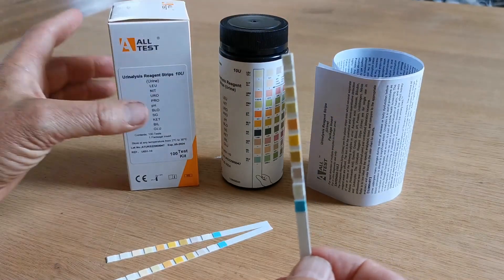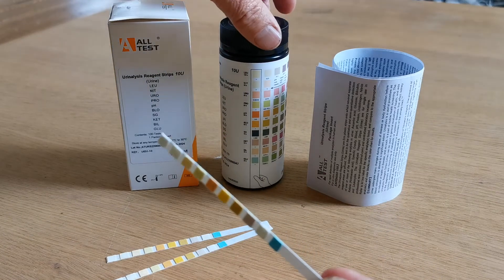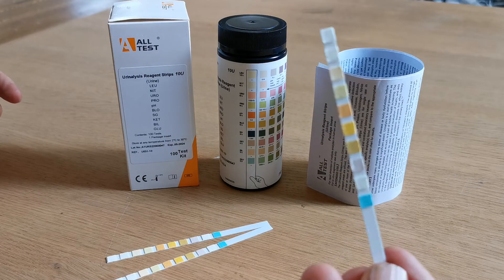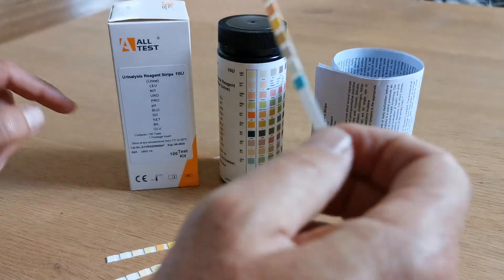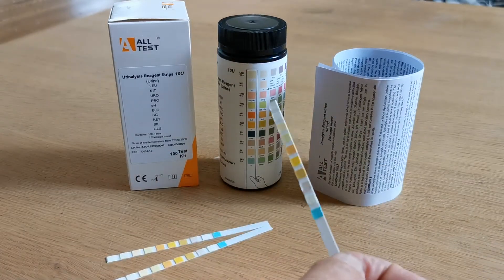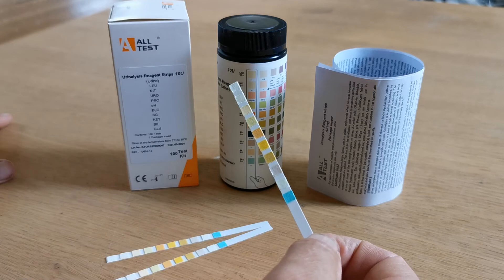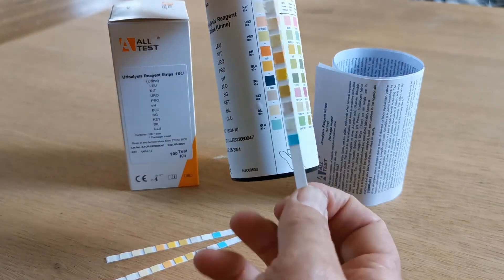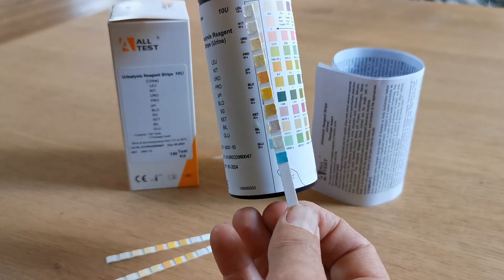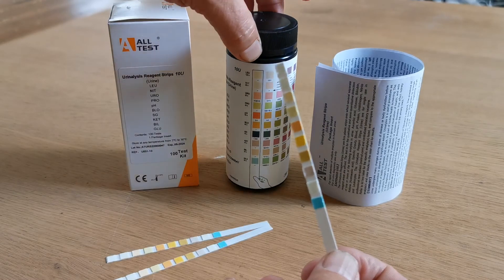To perform a test: the pack is opened, foil broken, a test strip removed, and the lid placed back onto the vial. The test strip is then inserted into urine and when it is removed, it is just dipped against the side of the container to prevent any leaching of these pad dyes. Then the interpretation of the result starts with the matching against this colour pad at 30 seconds, and the last one to read at 120 seconds is your leukocytes result.